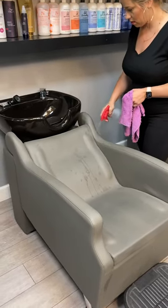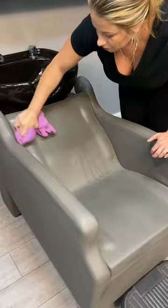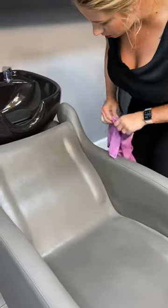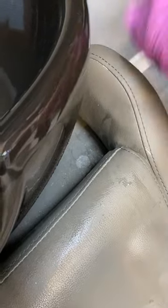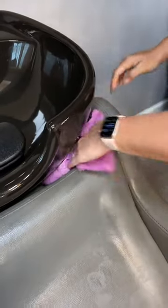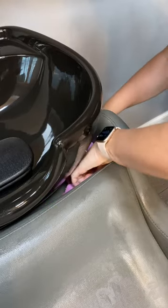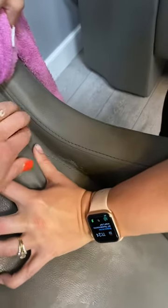Here we are wiping down and thoroughly cleaning the shampoo bowls and chairs. The biggest thing is not just surface cleaning but also cleaning in the crevices that have not been cleaned in a while — pulling it back and really wiping that down, including in between where the bowl and the chair meet. I like to stuff the rag into tight spaces where my hand doesn't fit, and shimmy it back and forth. If you need a buddy to pull back while the other wipes, that's a great option too.